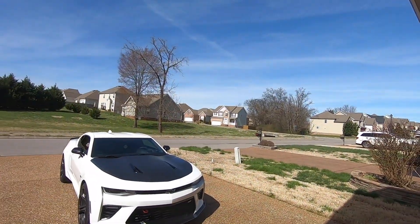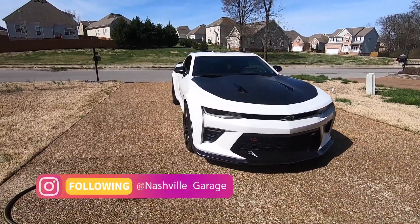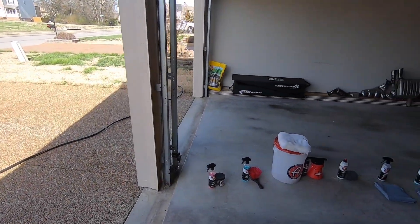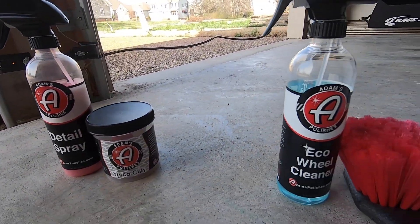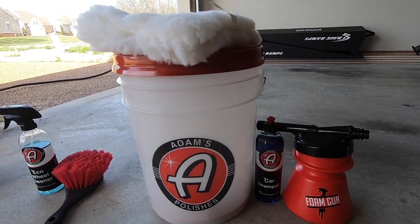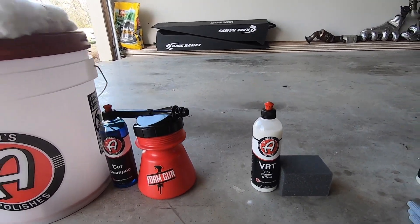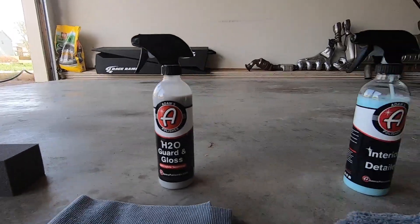Good morning and welcome back to the channel. It is an absolutely gorgeous day, but it has been a nasty week so the car is filthy — the wheel wells are horrible, the wheels are just messy. We're going to clean the car with the Adams essential detailing kit. We'll start with some clay bar, then clean the wheels, foam cannon the car, scrub it, treat the vinyl, rubber and trim, coat everything with the Guard and Gloss H2O, and then finish off on the interior.